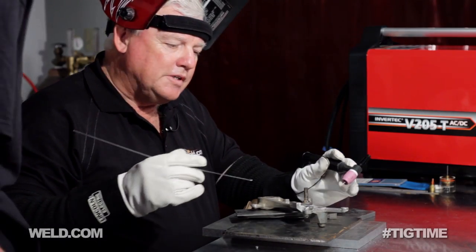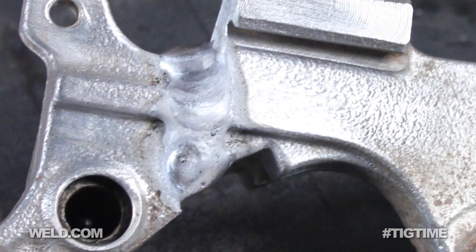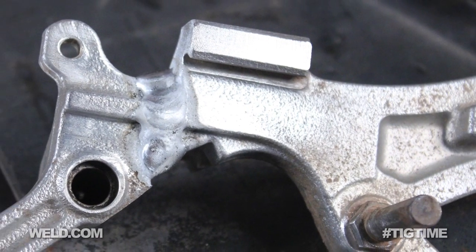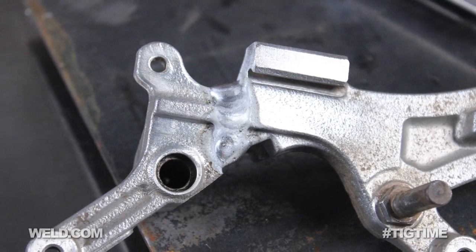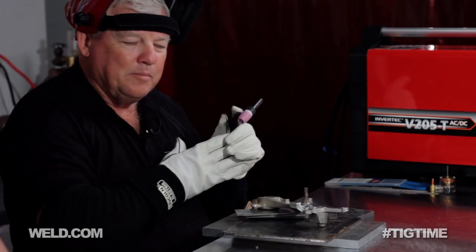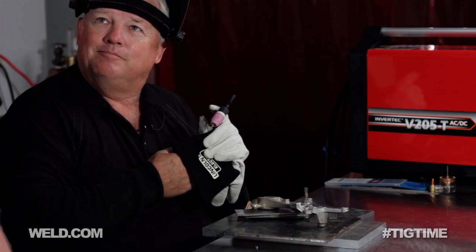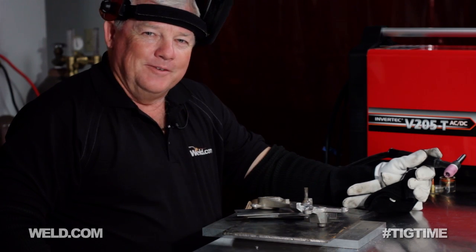Isaac, you want to take a look at this without touching it? It's pretty hot right now. It's great — good penetration. It's all one piece now. It's going to take about 10 minutes to cool, and then you can take it back and reassemble it. Thank you for watching TIG Time. I'm Mr. TIG.